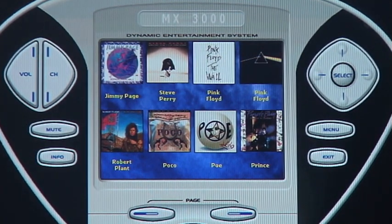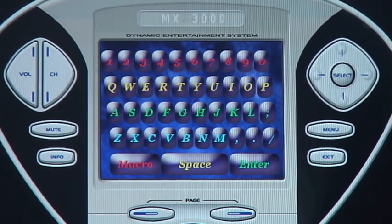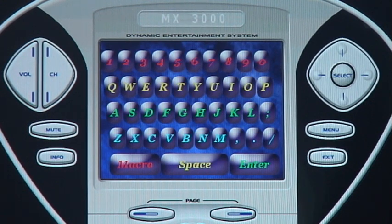What this gives you is the ability to actually control your music a lot easier using macros. I think it's one of the simplest ways to use your system. This can even be used for a 300-disc Sony carousel — all you have to do is enter in the proper codes and away you go.